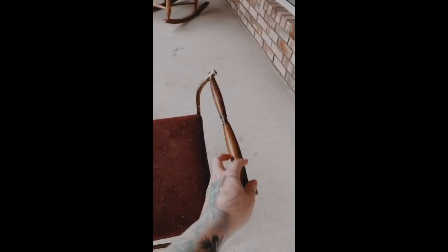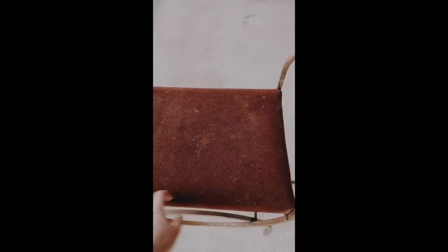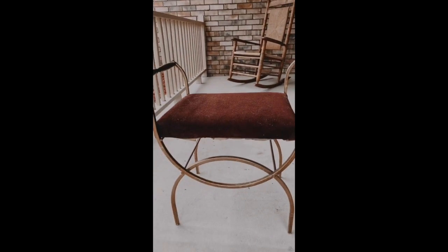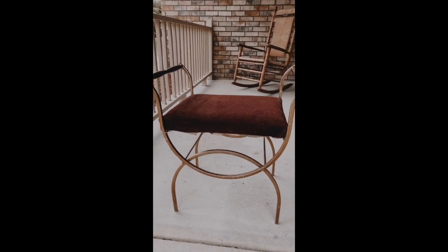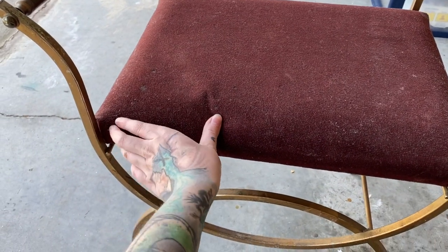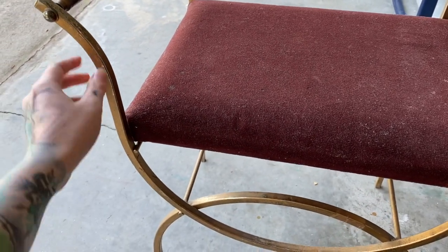So without further ado, here is that project. I hope you guys enjoy this video. Oh my goodness, isn't this beautiful? It needs to be polished, definitely. It's got these wooden handles. I'm probably going to go ahead and reupholster it because it does have some spots, but it's easy to reupholster — one of those ones where you can just unscrew it. I'm going to go ahead and remove the cushion and try and take the fabric off today. I'm also going to try and polish this.